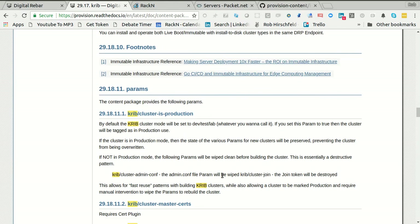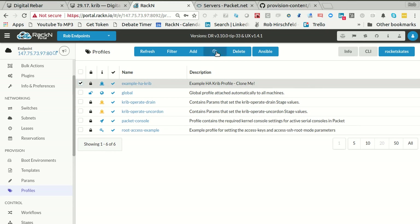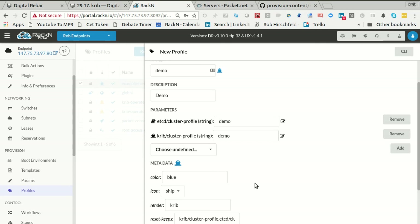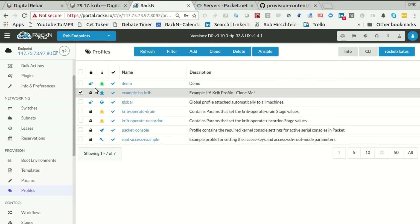Other videos — this video will end up in here too. What I want to do is take this 'example-HA-crib' and clone it to create my own crib demo. I'm going to call it 'demo'. To make this work, I have to name the cluster profile to match the name of the profile — it has to do with the way profiles and parameters are exposed to machines. When a machine operates, it doesn't know what profiles it has, but it does know what parameters it has. So these two parameters are going to show up and act — it can push data back into the profile if it knows what profile to push into. I'm going to make this green so it's easier to find.